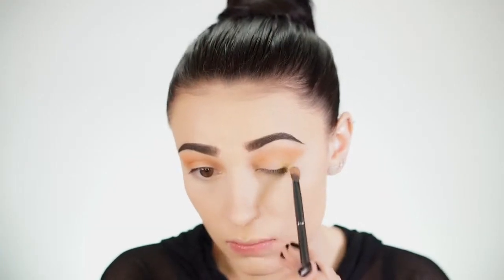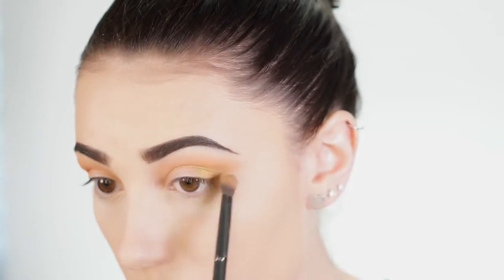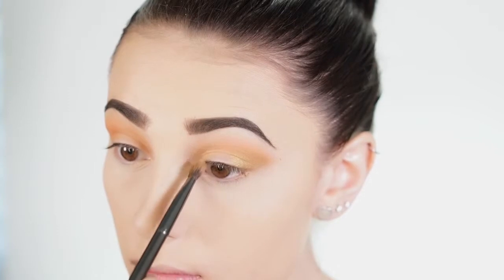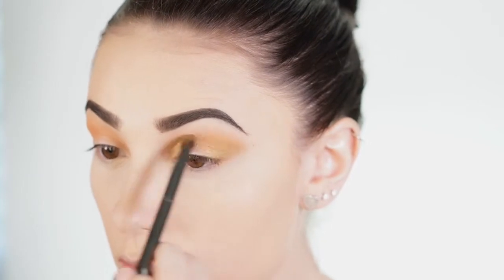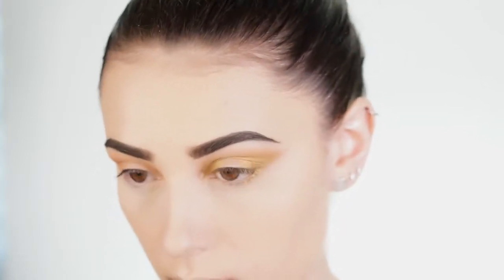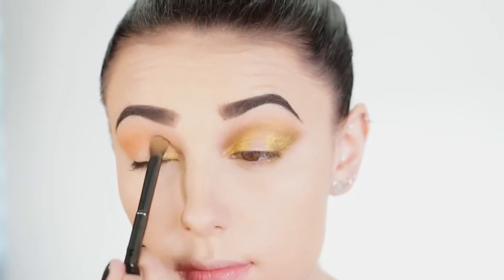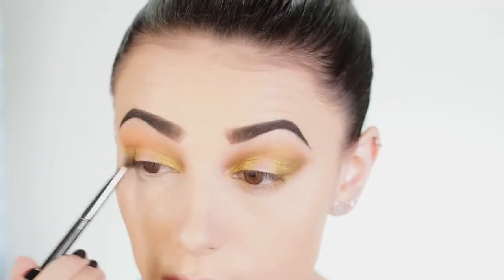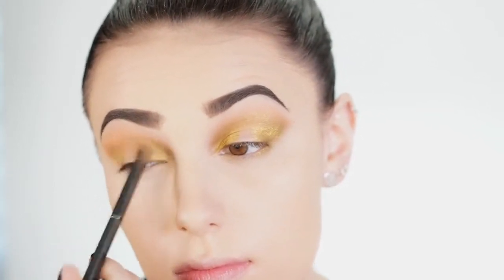Now I'm taking a pigment by Kat Von D — this is the Metal Crush eyeshadow in Thrasher, a really nice true gold shade. I'm applying this to the outer corner and then the inner corner, creating a halo effect, leaving the entire lid blank and connecting the two together until they're blended. I also do this on the bottom lid. If you want more pigment, spray your brush with a little Fix Plus or water and it will really make the eyeshadow pop.